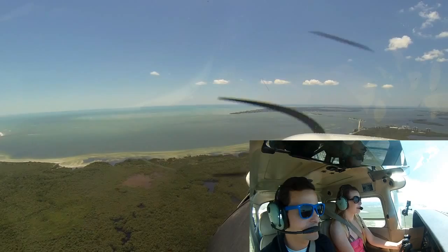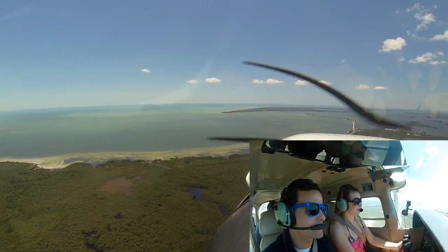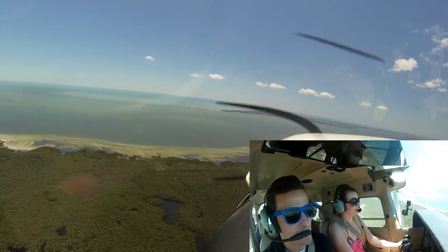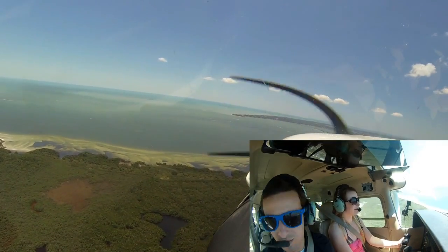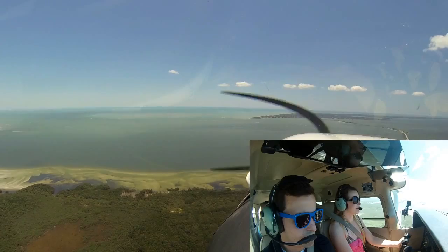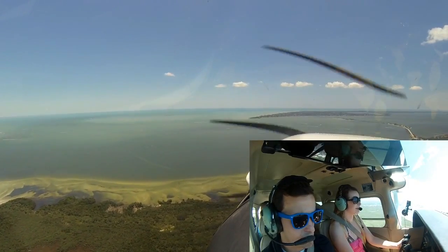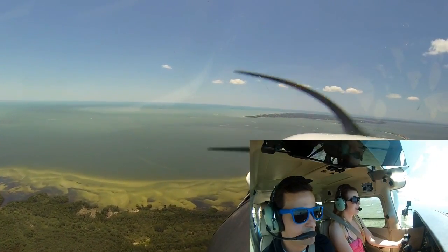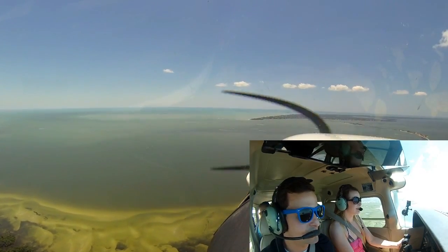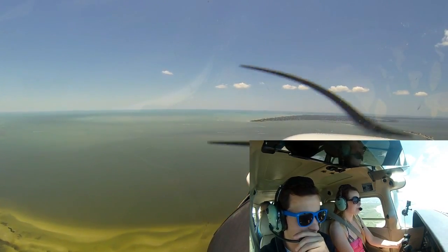We'll do a turn halfway, I'll take control. We'll stay around the point and have you fly us right back in. Fort Myers practice area: white Skyhawk is southeast bound, 1,600 feet over the area. Going to be 1,000 feet over Sanibel Lighthouse in approximately 30 seconds.